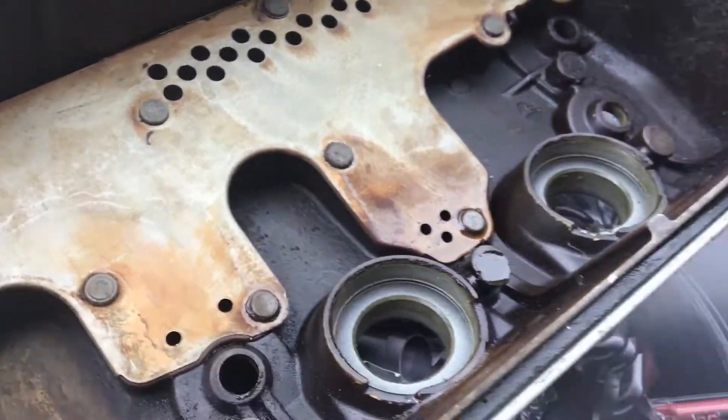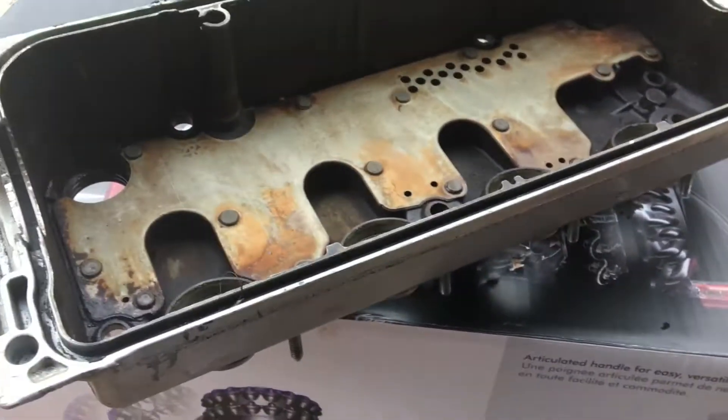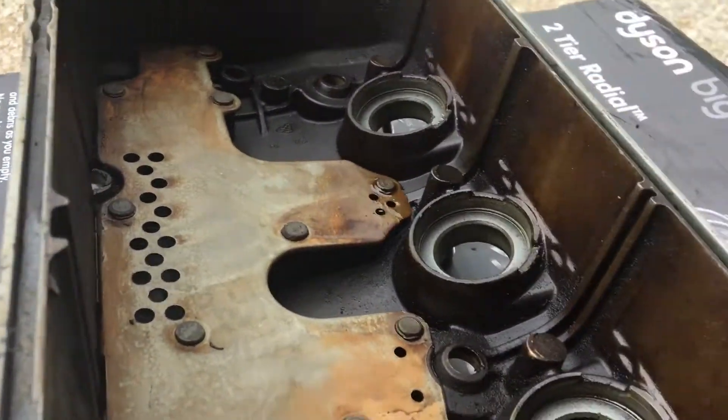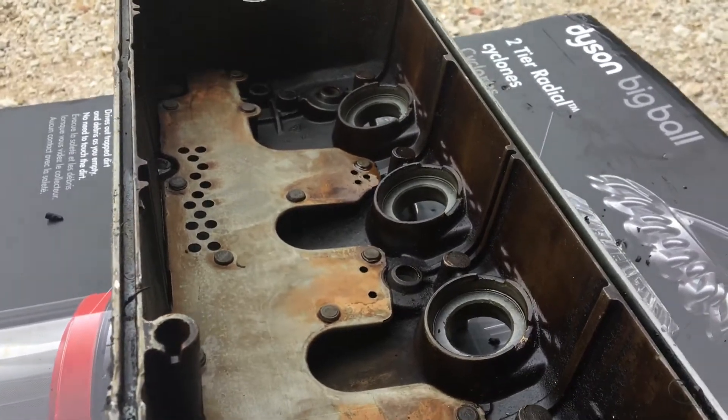All you've got to do is just clean it up, which I'm gonna do now. But yeah, that's how you get those inner spark plug tube gaskets out in an easier way. Alrighty, have a good day!